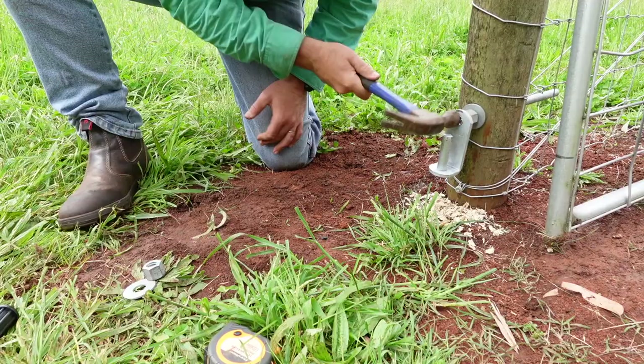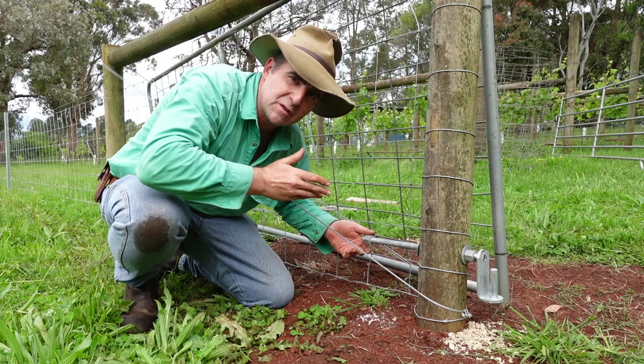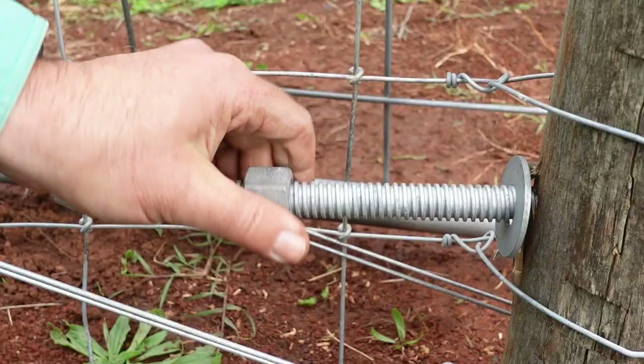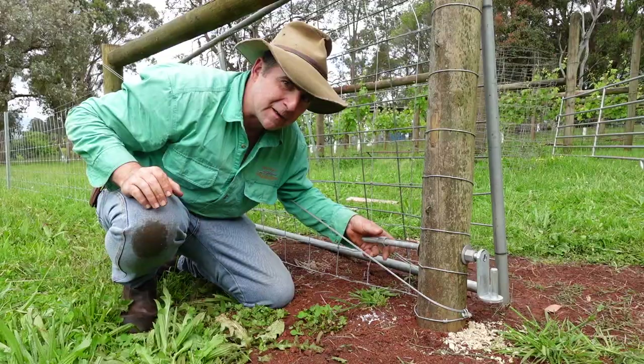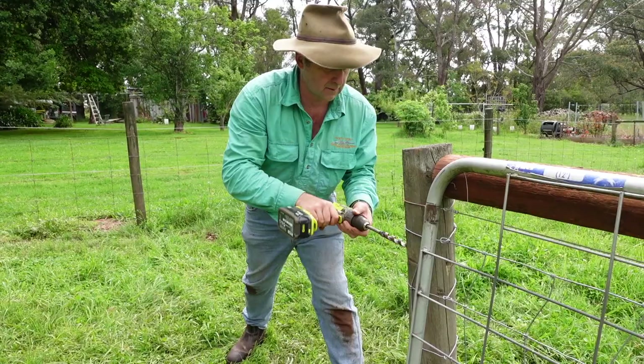This is where the next nice surprise with this gate set comes in. Instead of using standard fine thread, you use a coarse Acme thread that's not only strong but does up really quickly by hand. So you're not there with a shifter just going like crazy forever. Good move — I like this Acme thread. This time I went in and out a couple of times with the 18mm auger bit and gave it a bit of a wobble around. Bob's your uncle — in she went.